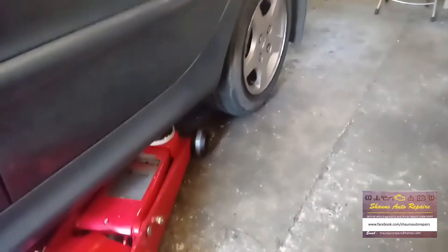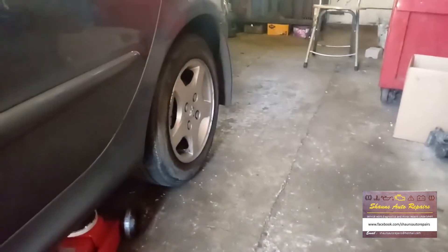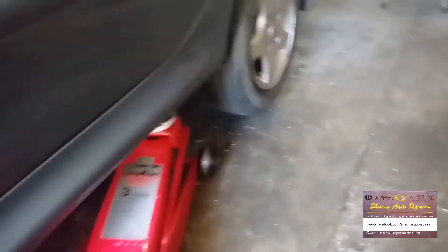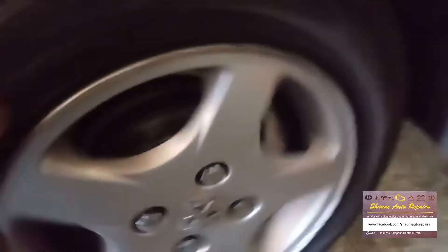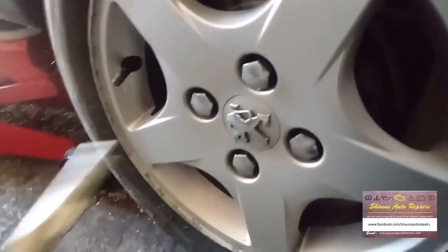Right, so now we've got the car in, we've got the jack underneath. If you haven't got an air gun, this is the time to slacken off your wheel nuts before you lift it up into the air. Let's just get it up — that'll be quite sufficient. And if you haven't done so already, let the handbrake off, which is a good idea.